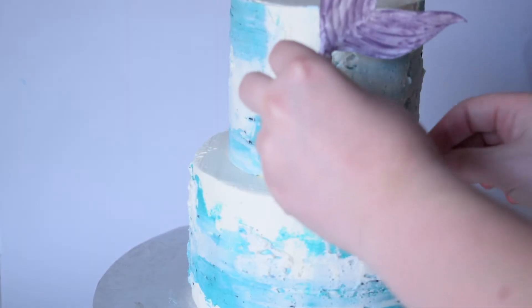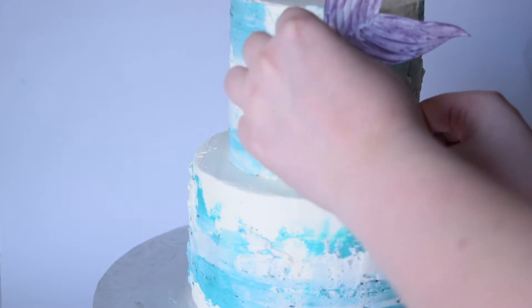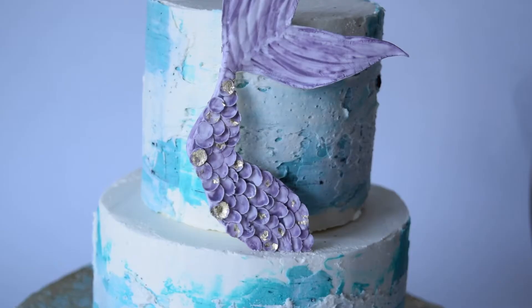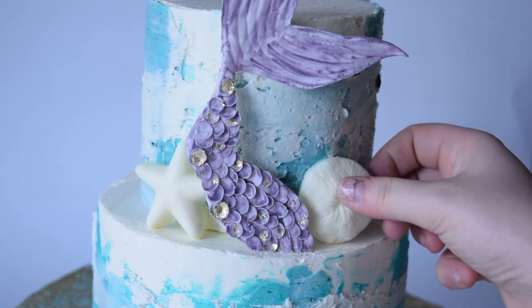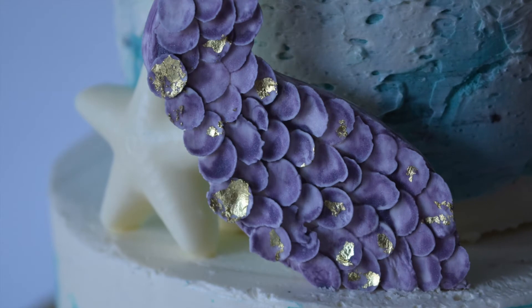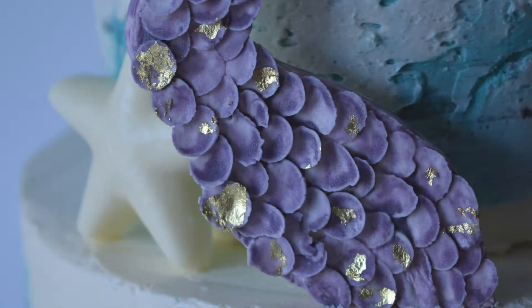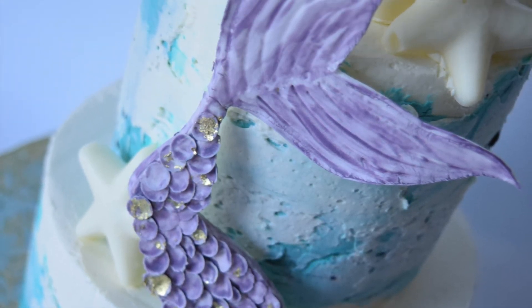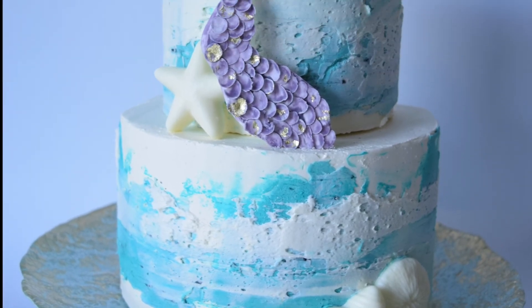Now that the cake is finished, I can apply the mermaid tail. I'll see you next time.